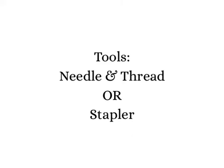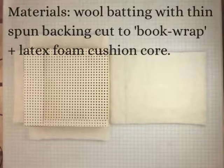The tools you'll need for this project are either a needle and thread or a stapler. The materials you'll need are wool batting with a thin spun backing cut to a book wrap shape, plus your latex foam cushion core.